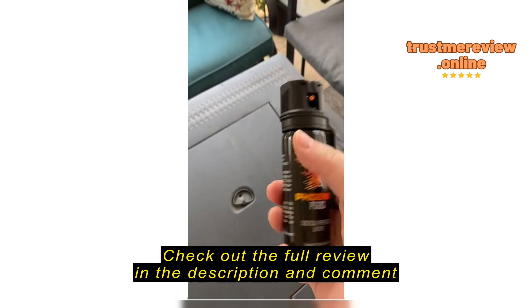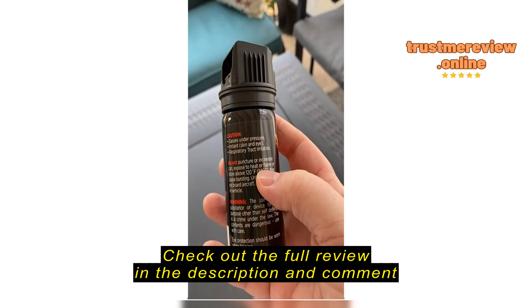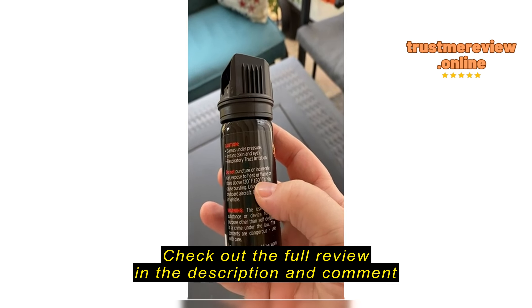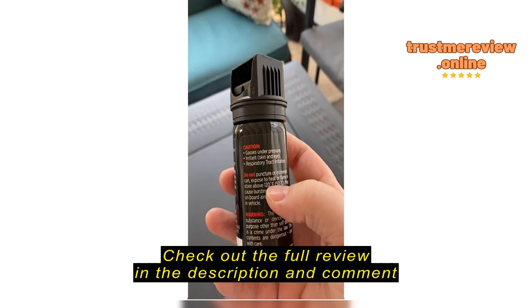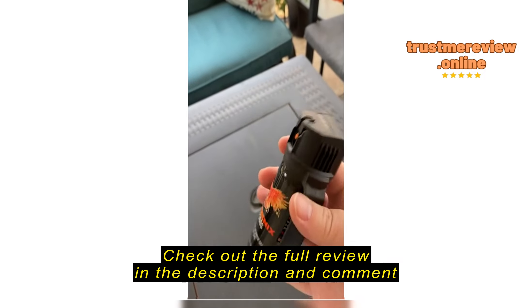I had planned on sticking this in my car. I thought maybe I could stick it to a magnet just to keep it in my car, but it does say not to have it in heat above 120 degrees. So I will probably wait until the weather cools down before I keep it in my car.